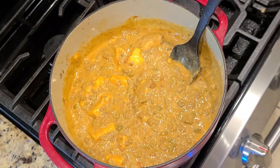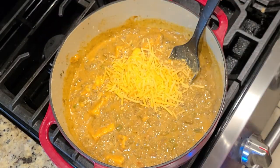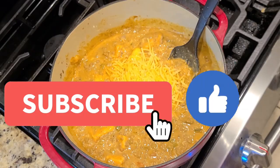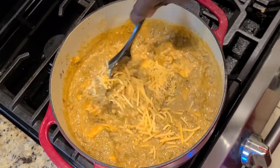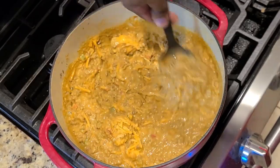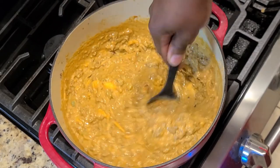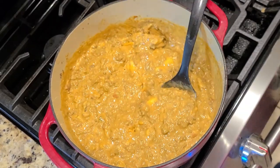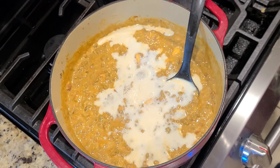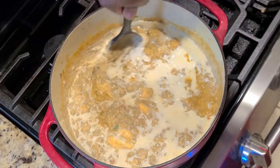You'll see the color start to intensify. I had some more cheese — I'm making queso, so why not use more cheese? If you're new to the channel or you found this video beneficial, please hit the subscription button, subscribe and like, and turn on your post notifications so you won't miss a single video. And if you've been rocking with the channel for a while, thank you so, so much for supporting. I appreciate you liking, commenting, and sharing. Every time you watch and like, it truly helps me out.